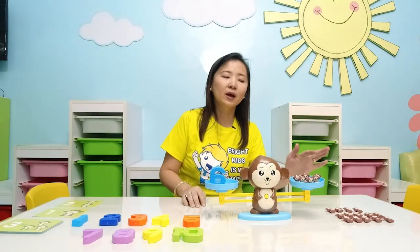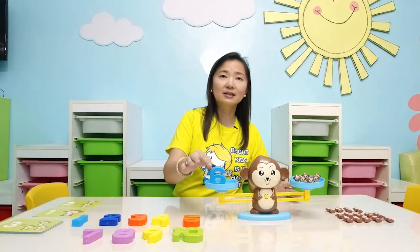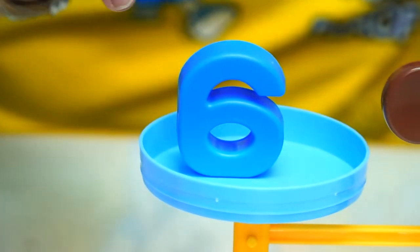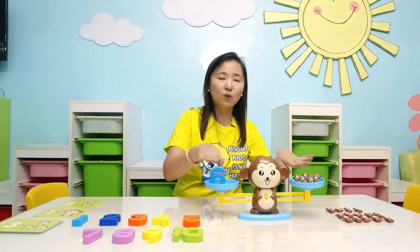As you can see, I have here 1, 2, 3, 4, 5, 6 — 6 monkeys. And it corresponds to the number 6. And you will see that the balance is equal.